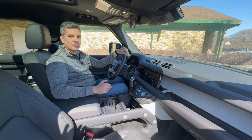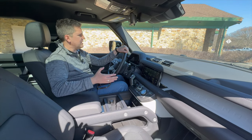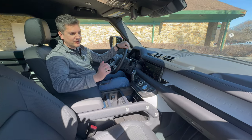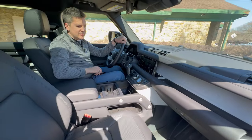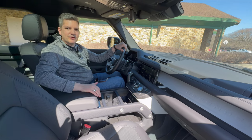The previous generation Defender was pretty rugged and basic inside — really more Jeep than Land Rover or Range Rover. But I think this one strikes a much better balance. It's still very easy to clean out; you've got the rubber floor mats, and even though it's soft touch and stitched, it still feels like you can just take a wash rag and wash the whole vehicle down. You don't feel afraid to use it, and I think that's really important in a vehicle like this.